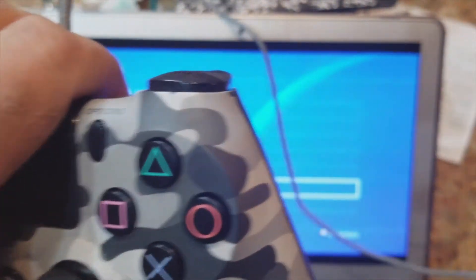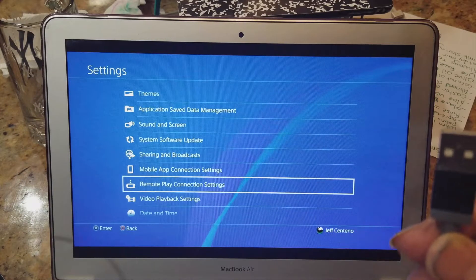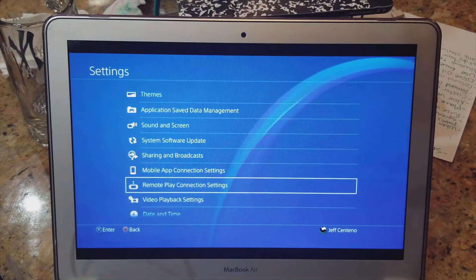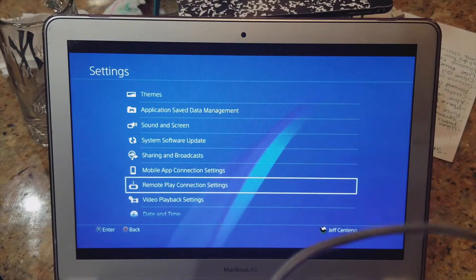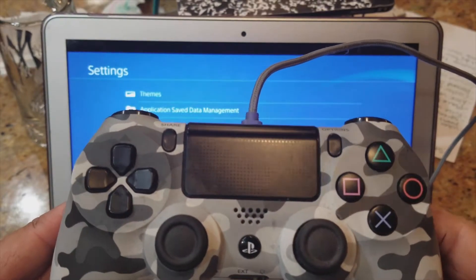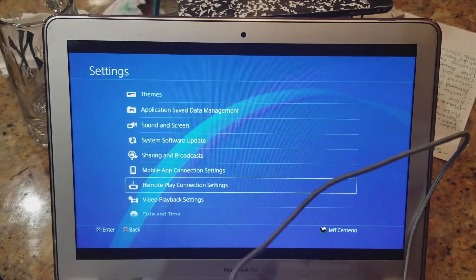You take a micro USB cable — any kind — and the other side will have a standard USB plug. The Mac has USB, so you just connect it. It doesn't have to be wired; you can also get a Bluetooth dongle for PS4 controllers, available at Best Buy and other outlets. But if you want to go cheap like me, a typical $12 micro USB — you probably have a bunch laying around the house.